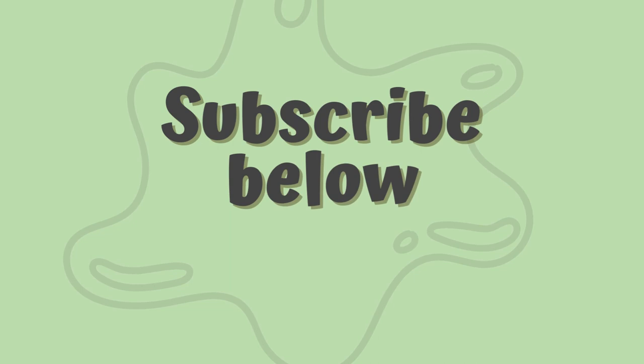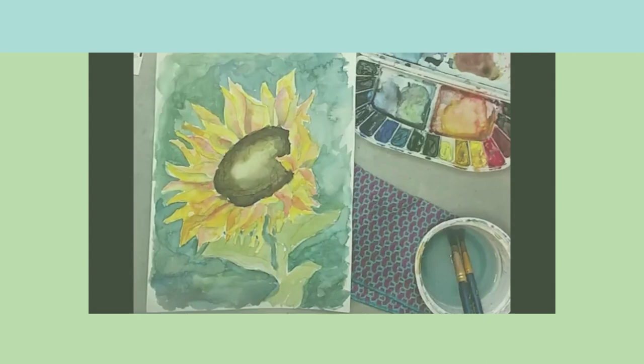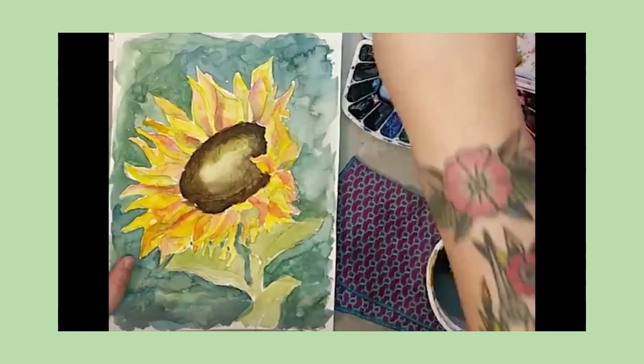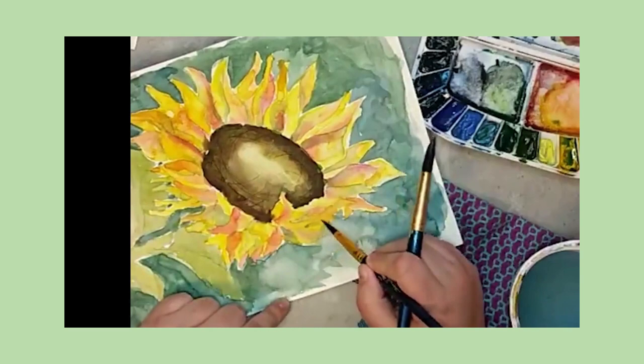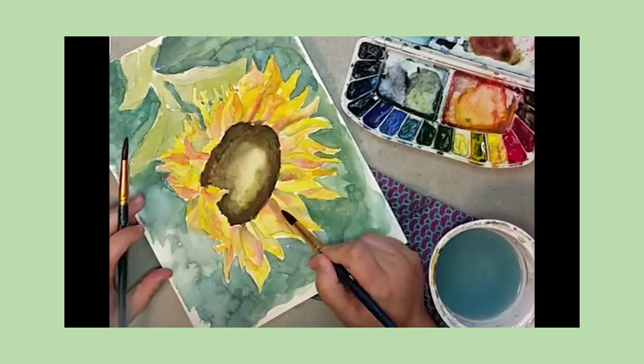Hey friends, welcome to the channel! I hope you're ready — today we have some exciting things we're going to be doing. First of all, I'm gonna ask you to subscribe, I'm trying to grow. Today we're gonna look at adding dimension to a pretty good painting that can be better. We've all been here where we have a painting with one layer on it, we think it's pretty good, and then we decide we need to do a little bit better.